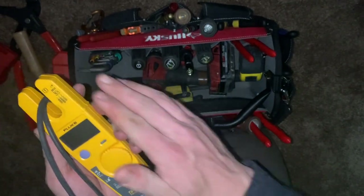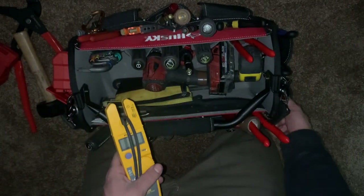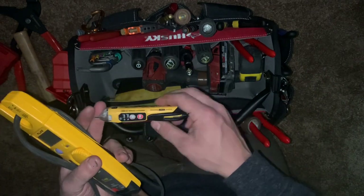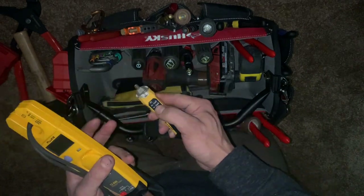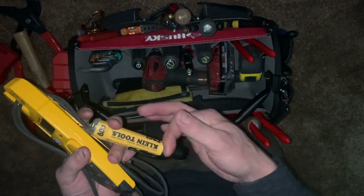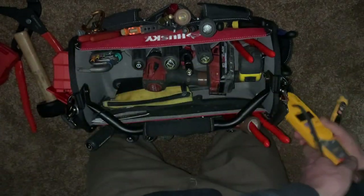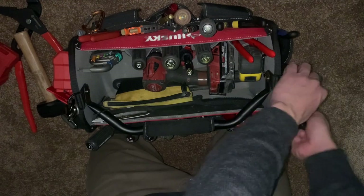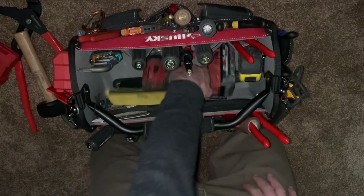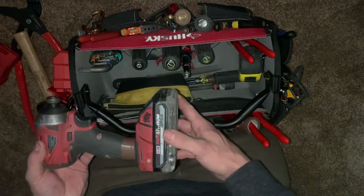Then there's my Fluke meter — the T5600. And I've got the Klein Tools non-contact voltage dual-range tester with a built-in flashlight. If you upgrade to these nicer tick testers, the plastic quality is better and it's just a nicer tool overall. I highly recommend checking them out; the Fluke ones are good too.